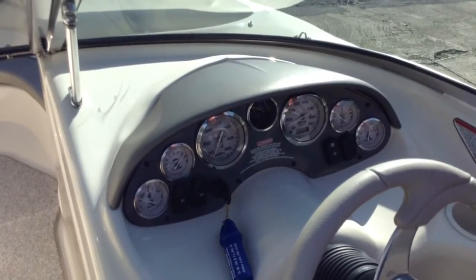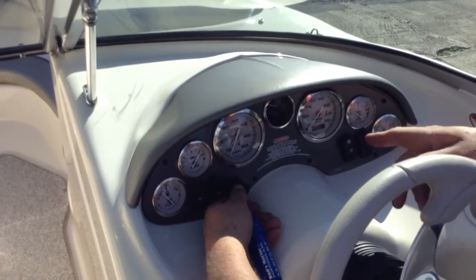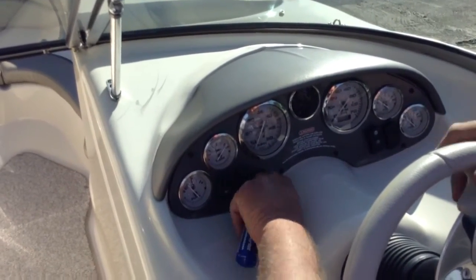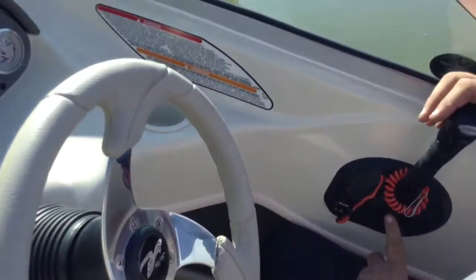That noise that was bad on the other one — this one here is just momentary. As soon as you get started, basically just push the button.